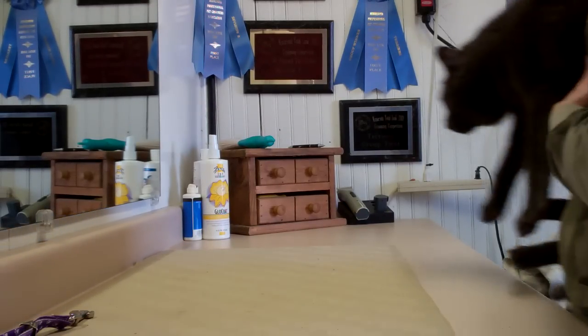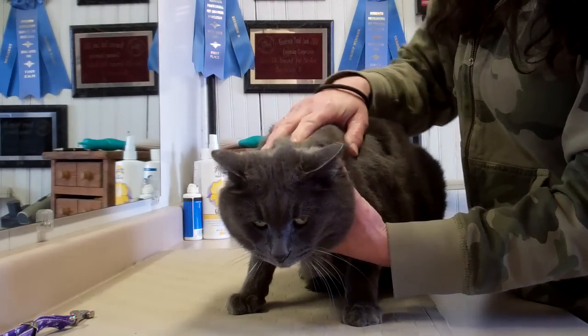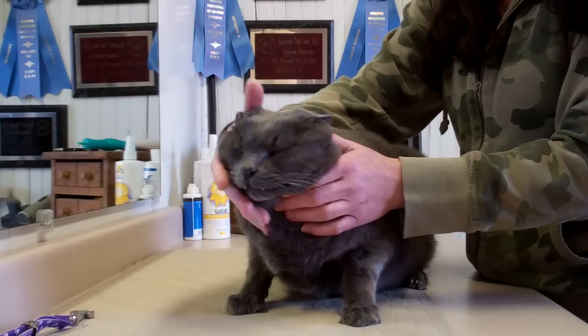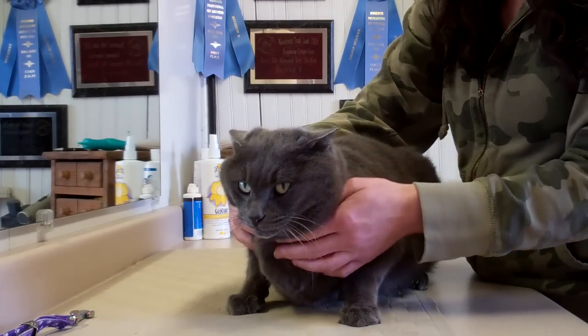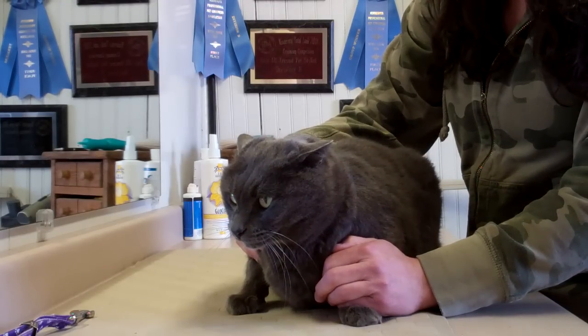Hi there YouTubers, Pet Prepper here. Today I'm going to demonstrate a couple of different handling and restraining techniques on cats, and hopefully this will make everybody's experience when having to work on a cat a little bit safer, a little more pleasant, and make it go quicker.